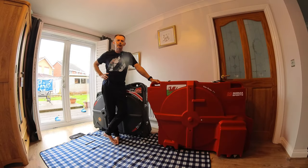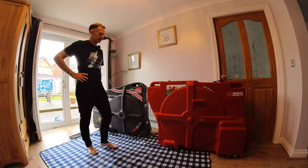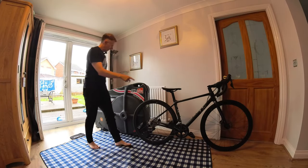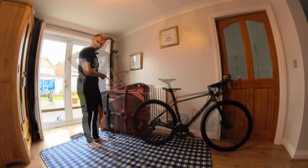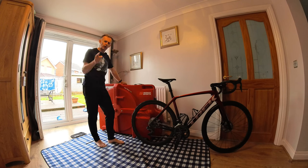Hi there, welcome back to the channel - Live and Track Go Cycling. Today I'm bringing you an informative video into the essential art of packing your bike into a bike box - in our case, a bike box Alan. We're going to pack this bike into this box. Make sure you stick around to the end of the video to catch all the handy hints and tips I'm going to give as we go along.